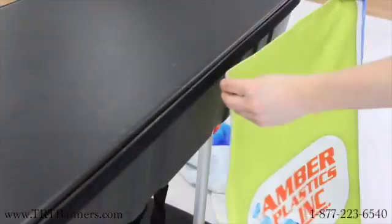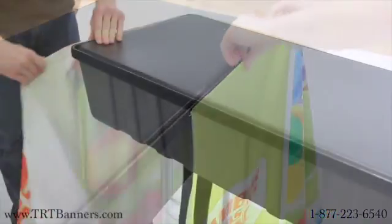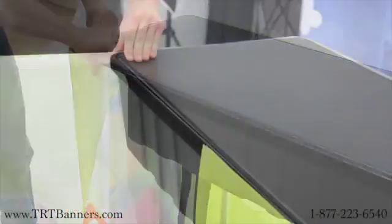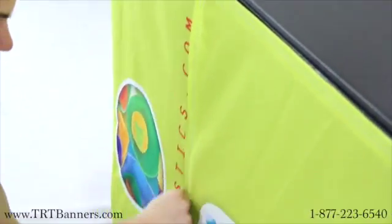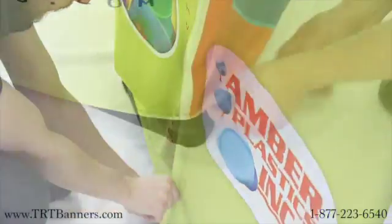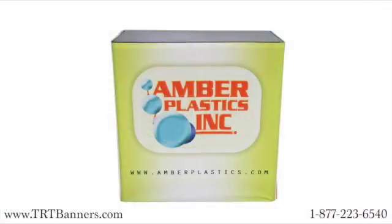Wrap your banner around the container, connecting the velcro strips along the case to the banner. Connect the vertical velcro strips on the ends of the banner together. Attach the bottom corner adhesive strips to the banner to effectively showcase your printed message.